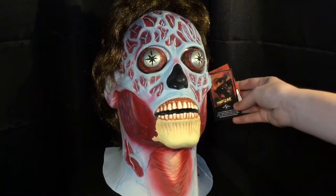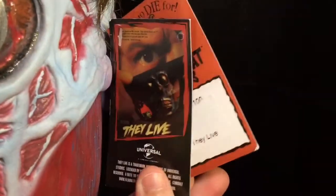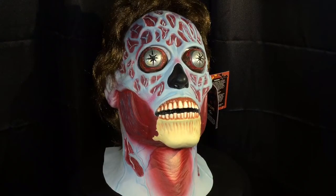If you look at the little card right here, this is an officially licensed They Live Mask from Universal Studios and Trick or Treat Studios. This mask is really cool — it is based off the alien creatures from the movie.